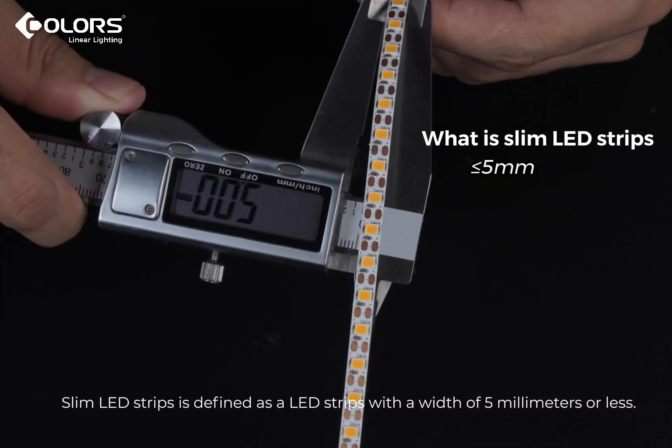Slim LED strips are defined as LED strips with a width of 8mm or less.